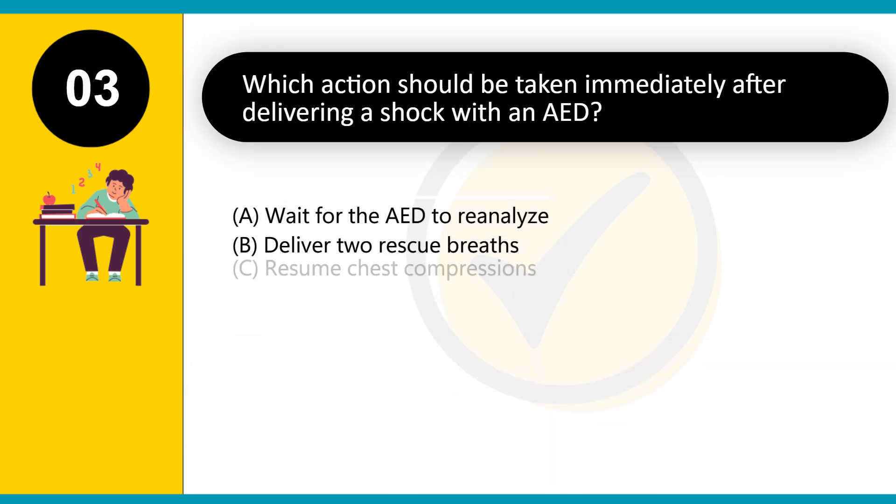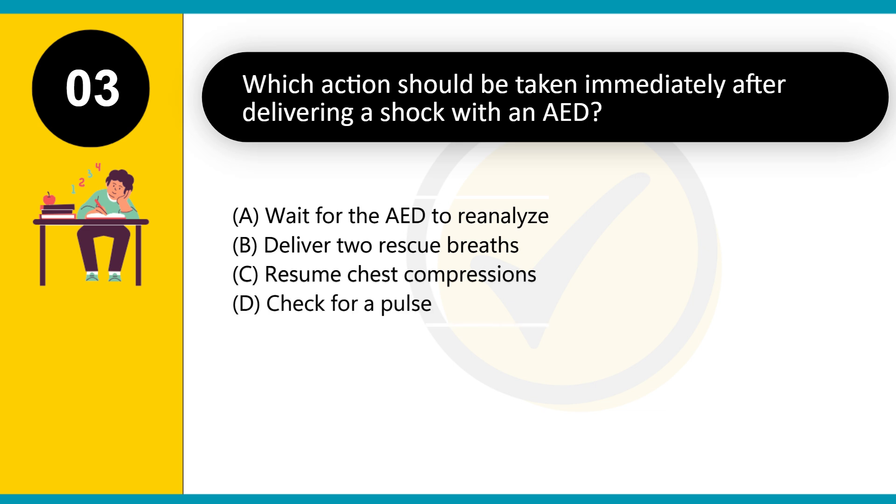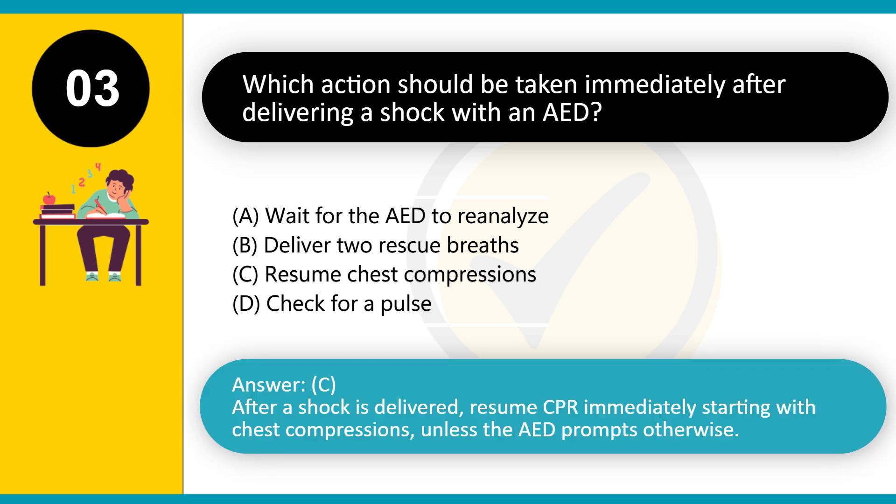The recommended compression rate for adult CPR is 100–120 compressions per minute to optimize blood circulation. Which action should be taken immediately after delivering a shock with an AED? A. Wait for the AED to reanalyze. B. Deliver two rescue breaths. C. Resume chest compressions. D. Check for a pulse. Answer: C. After a shock is delivered, resume CPR immediately starting with chest compressions, unless the AED prompts otherwise.